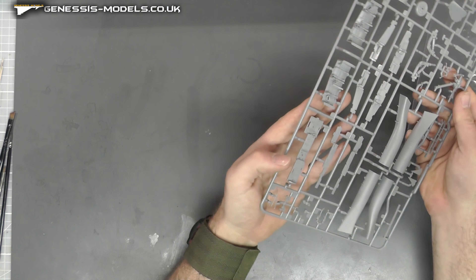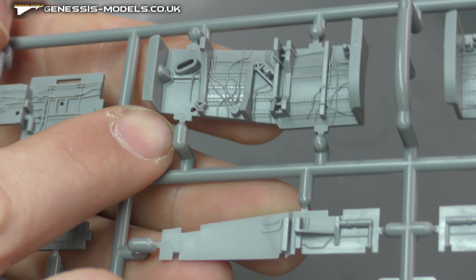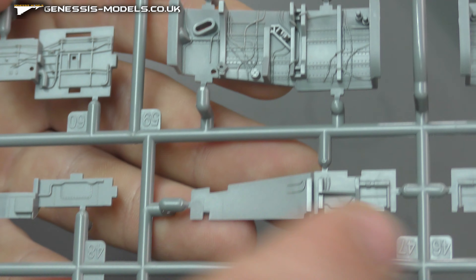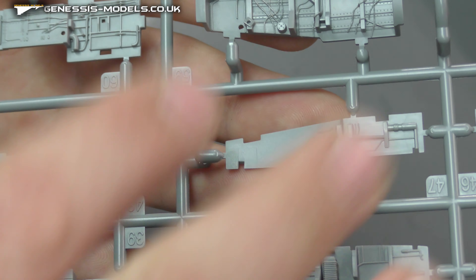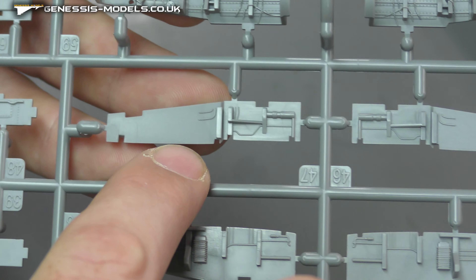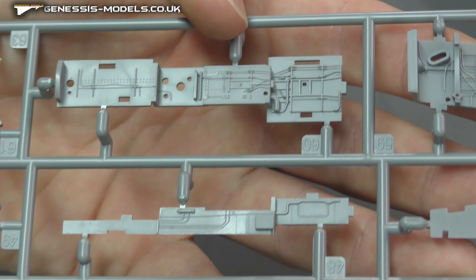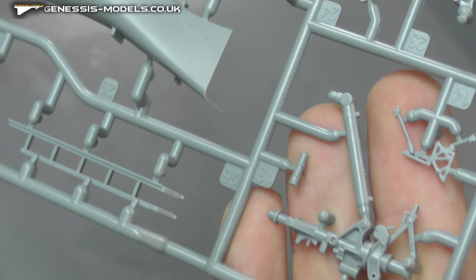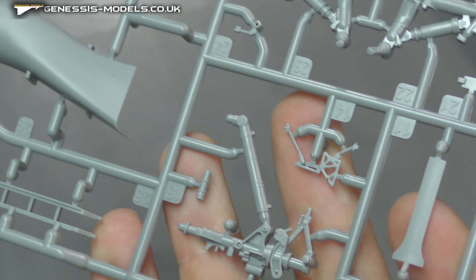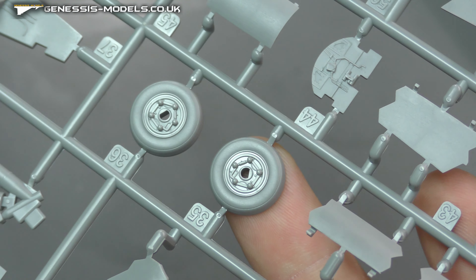We have absolutely gorgeous wheel well detail. Hopefully you can see the level of detail — all those little wires and hoses look so crisp. Because the whole wheel well section is like building up a box, every wall is going to have detail on it, and lovely detail at that. I can just imagine that looking absolutely gorgeous when it's all built together. We do have landing gear bits here with loads of detail — again very crisp like the rest of the kit.